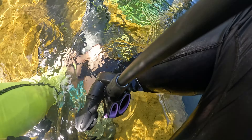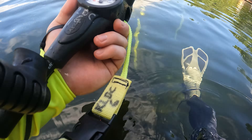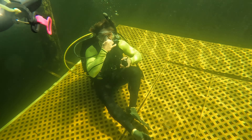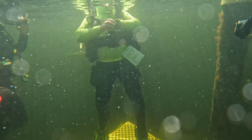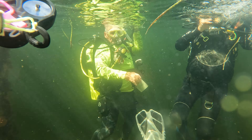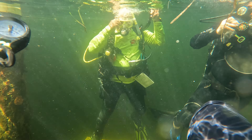As we got into the water, you want to go ahead and put the BCD and the tank on first, then put your fins after and just drop into the water. This is the first exercise — we were just practicing taking the air out from the BCD and heading down and sitting, getting comfortable going up and down.